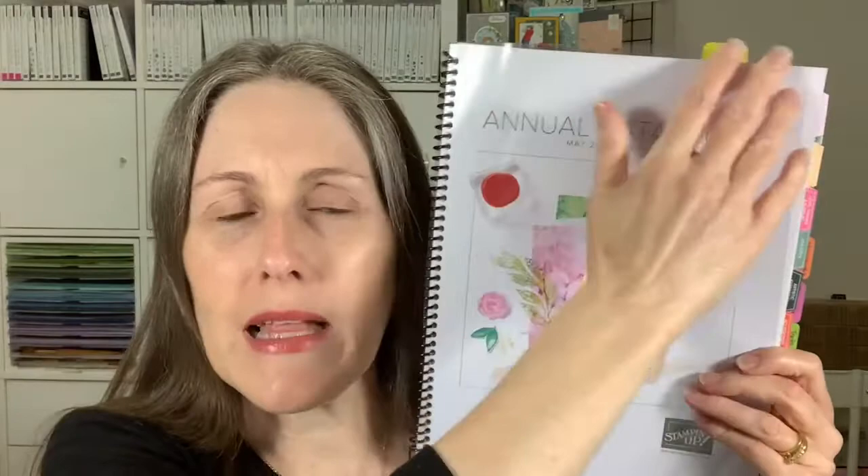Now this annual catalogue I've had spiral bound — they don't come like that, I go to Officeworks, our local stationer, and get that done. Then I've added in all my tabs, and I finally got all my tabs in for my spiral bound copy. I've kept my wish list tabs in my other copy of the catalogue — I thought I'd keep this one a little bit cleaner, so this one just has a tab for what we're going to be using today.